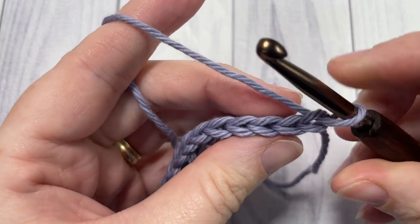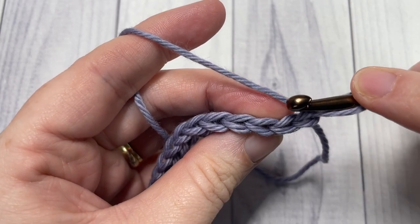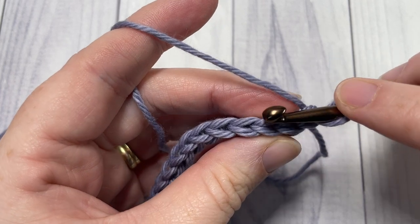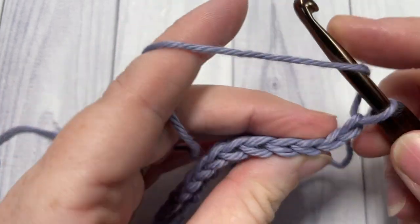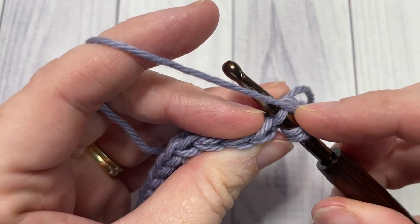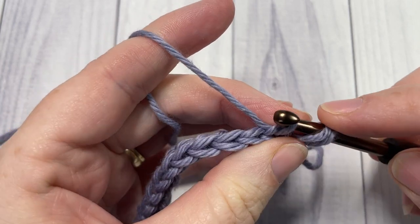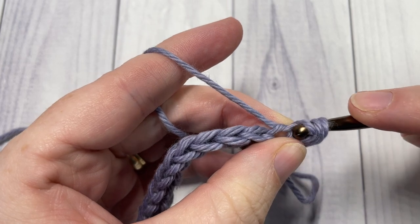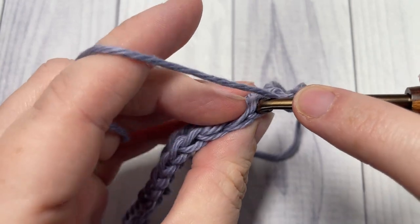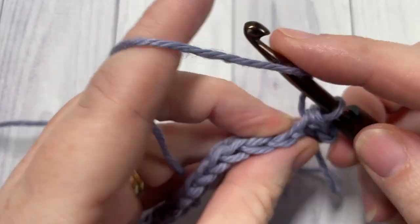When you look at the tops of your stitch, you have the loop that is closest to you — that's your front loop. The back loop is the one that's furthest away. So into this first stitch, yarn over, insert your hook under the back loop only of the first stitch, yarn over, draw up a loop, also drawing it through those two loops on your hook. Repeat that all the way across your work.